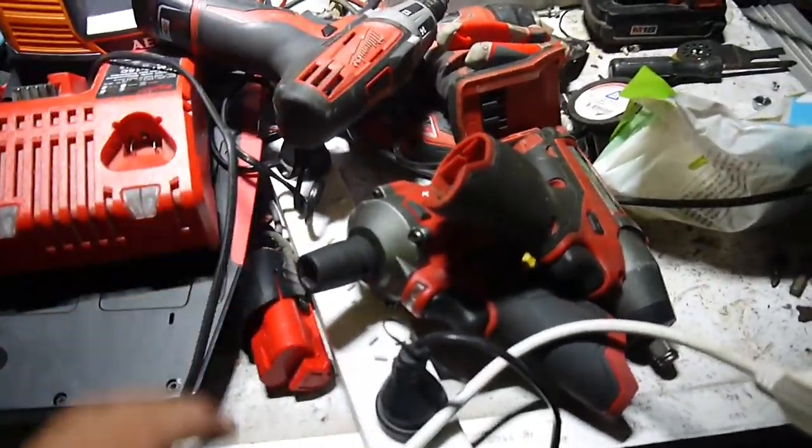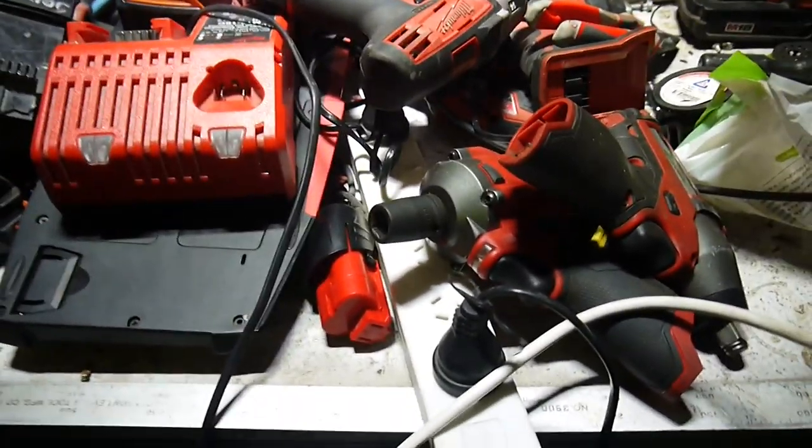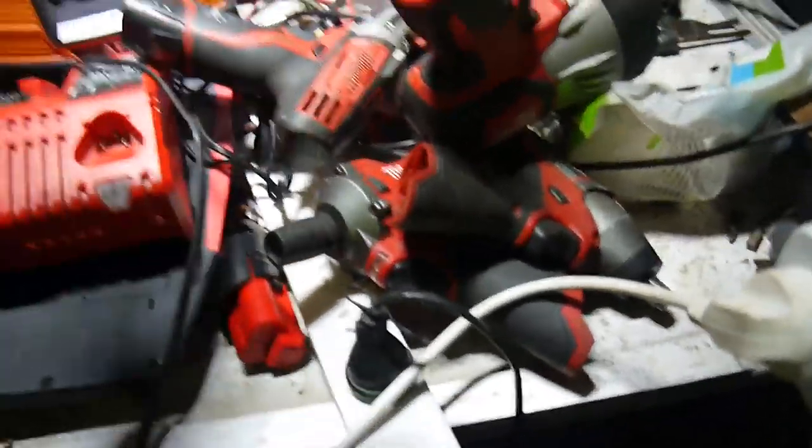I pulled all the tools out of one of my utes the other day and set them all here. Hence why we've got a pile - it's a sea of Milwaukee. That's all the stuff that works.